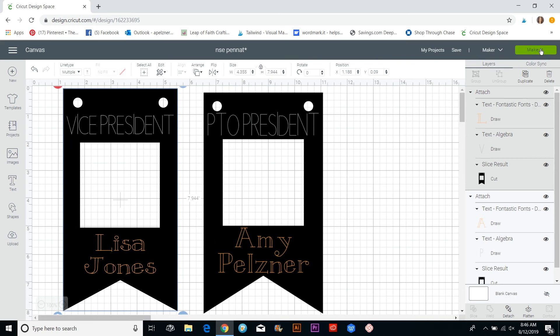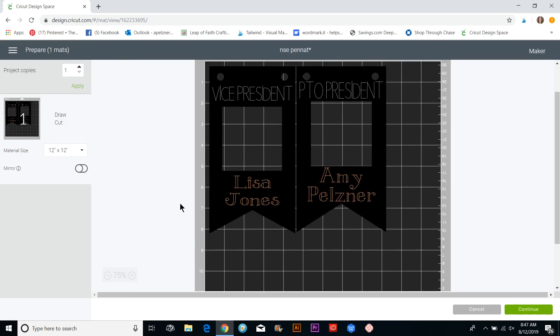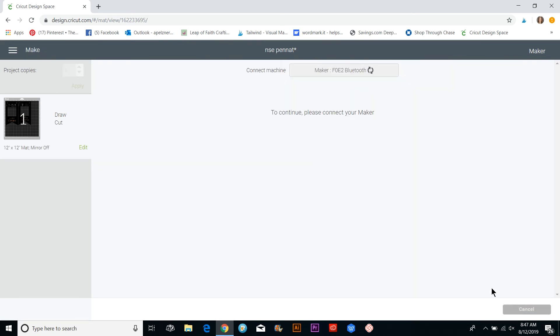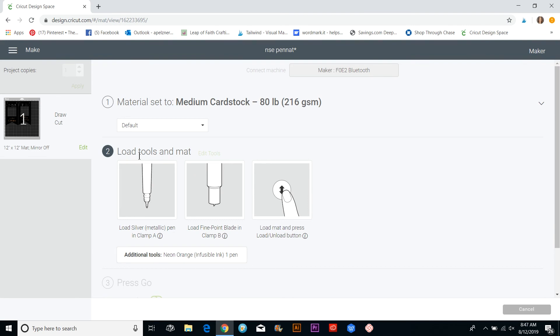When you go to Make It and hit Continue, the Cricut connects via Bluetooth. Select medium cardstock. It will tell you exactly what to do — first load the silver marker (my white chalk marker) in Clamp A, with the normal blade in place, then press Go and load the mat. When it pauses and the button blinks, it will prompt you to swap in the neon orange marker, which for me is the gold chalk marker.